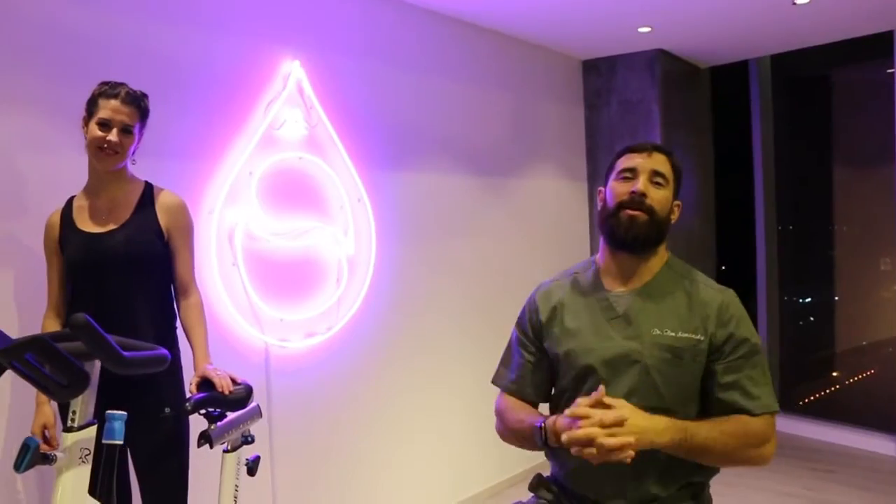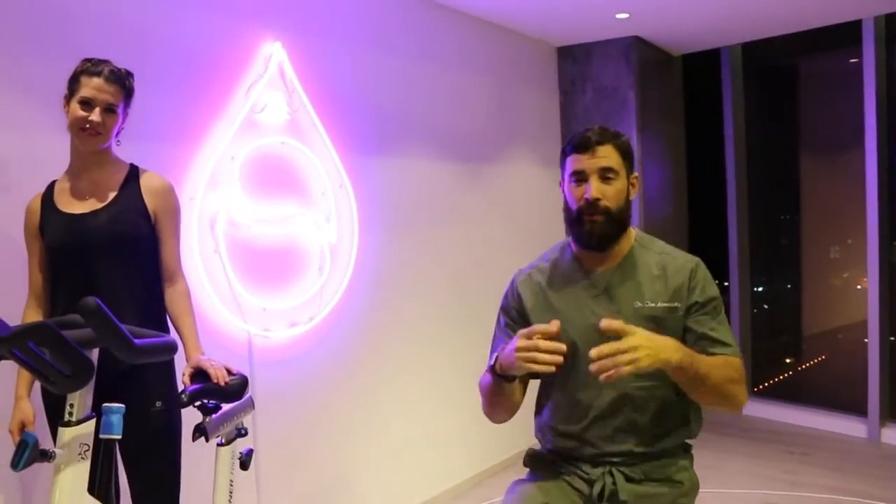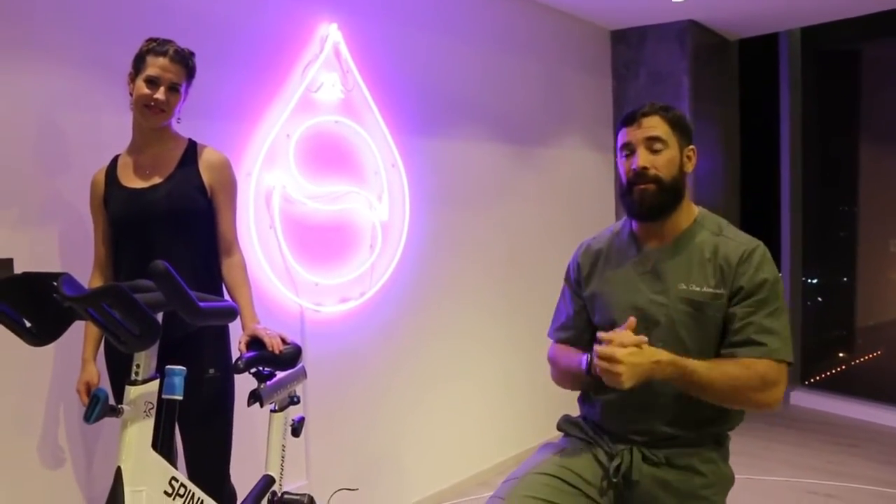Hey guys, welcome back to the WADDOC Project 365, episode 901. We're out here at Sweat Studios in Kuwait, and we're in a spin studio. No better place than a spin studio to get a couple of ideas of how to properly set up for getting onto the bike.